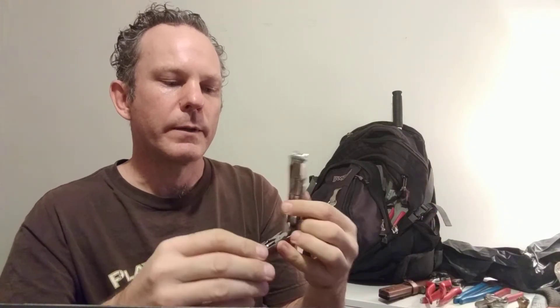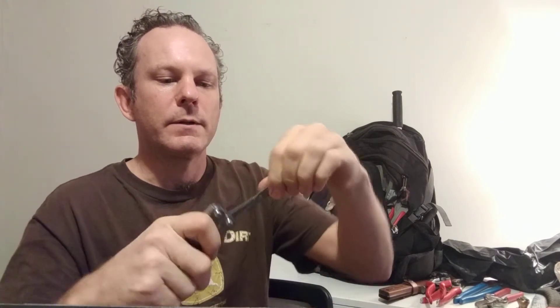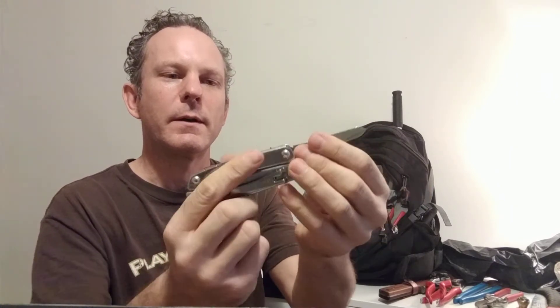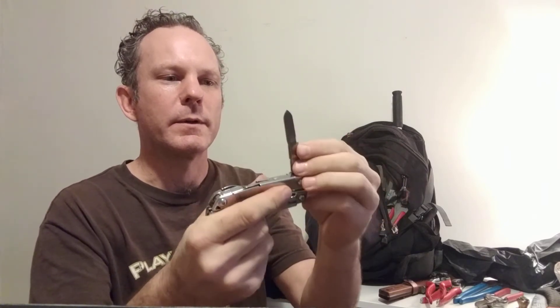This is the Leatherman Wingman. The scissors are another one that gets loose and needs to be tightened at the nut there. They're not really spring-loaded, unfortunately, so it's kind of a weird, awkward — you have to manually use them squeak-squeak, and then they get loose, so they're floppy. But I've tightened them a couple times.